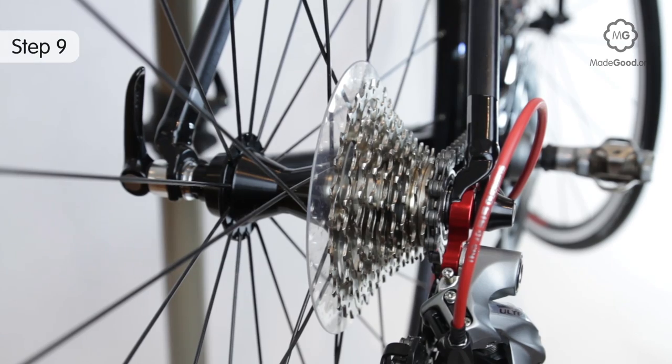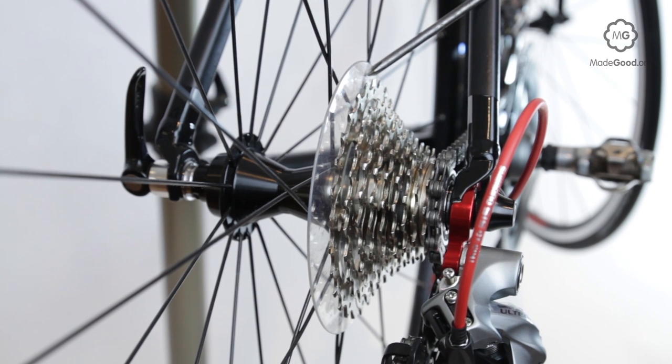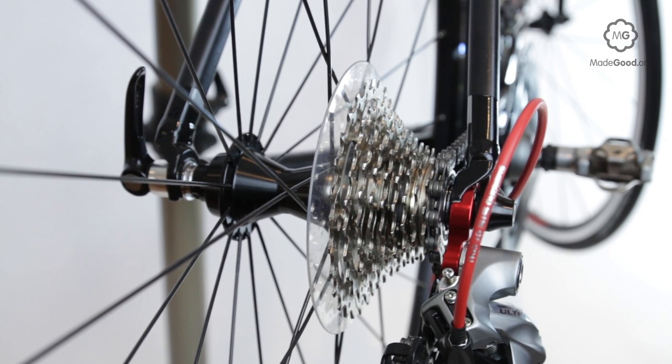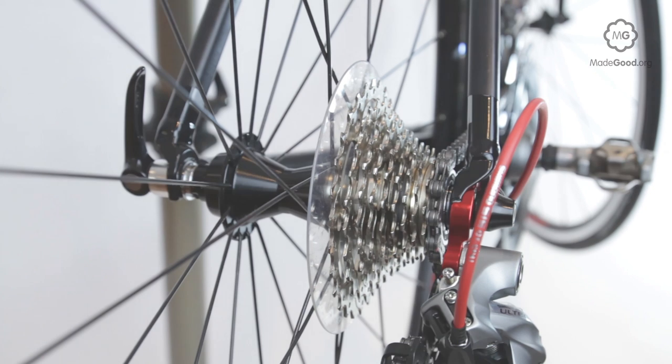Some bikes are equipped with a plastic disc between the first gear cog and the spokes. This is a spoke protector, sometimes called a dustbin lid or pie plate. If the L screw is kept in the right place you don't need it. It can be removed by taking off the cassette or freewheel and unclipping it from the spokes.